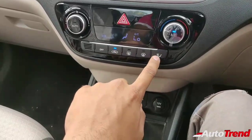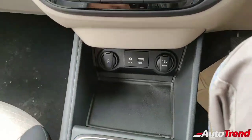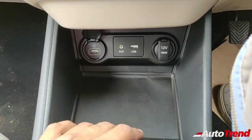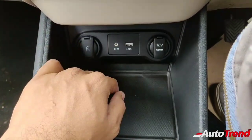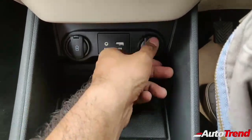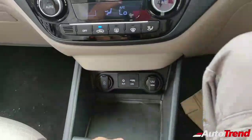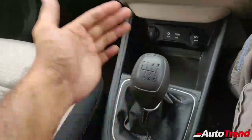Coming to the lower center console, there is a cubby hole with a USB charger carried over from the top end variant — which is great because certain manufacturers tend to cut costs by removing such essential features. You get the USB port and aux exactly as on the top end variant. However, you do not get the accessory socket with a smart USB charger; instead this has a plain 12-volt round charging socket, which works fine.